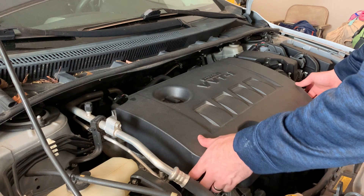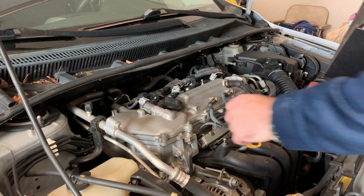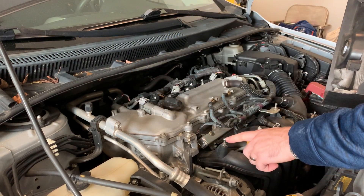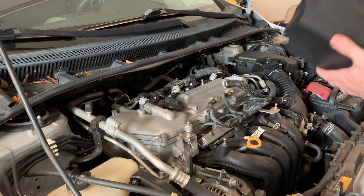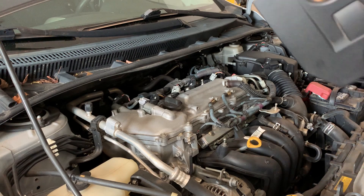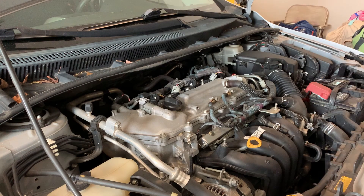First thing we've got to do is remove this engine cover — super simple. There are four little tabs on it, two in the front and one in the back, that pop onto these little knobs. You can clean this off when you get it off. Most everybody's removed this if you've done the oil on these cars before; if you haven't, it's an easy process.